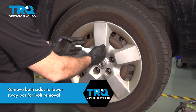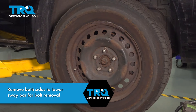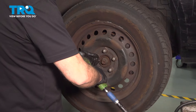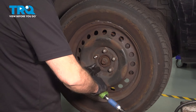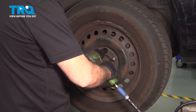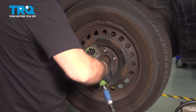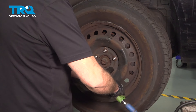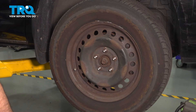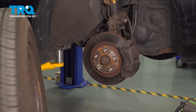Now we're going to remove our center cap on the passenger side — reach behind it and pull outward, and set that aside. Using a 21mm socket, go ahead and loosen and remove the lug nuts. Grab that wheel, remove it, and set it aside.